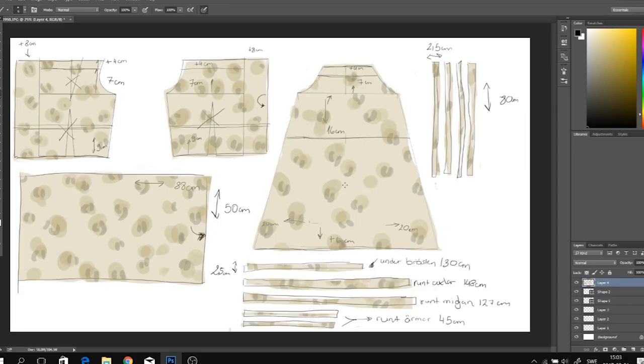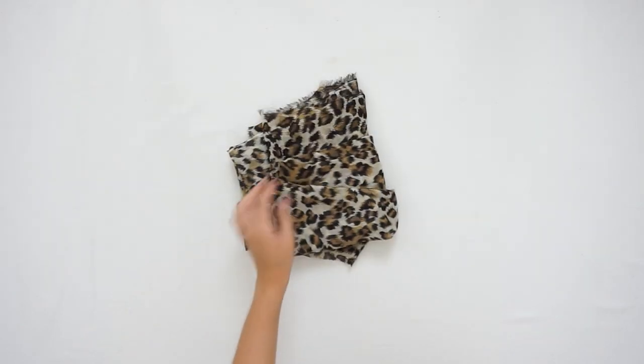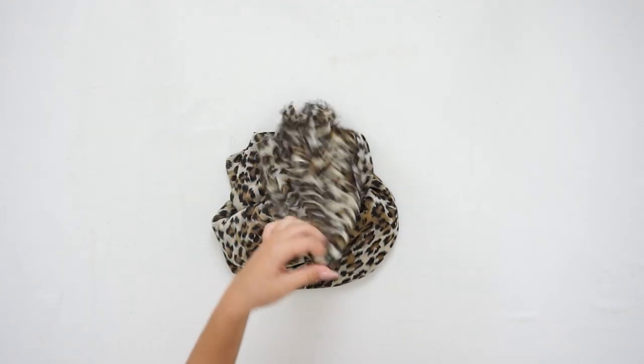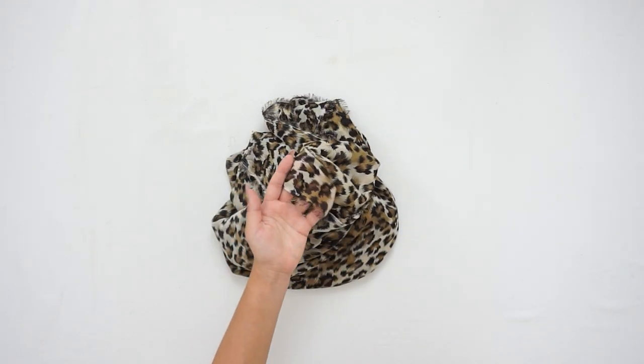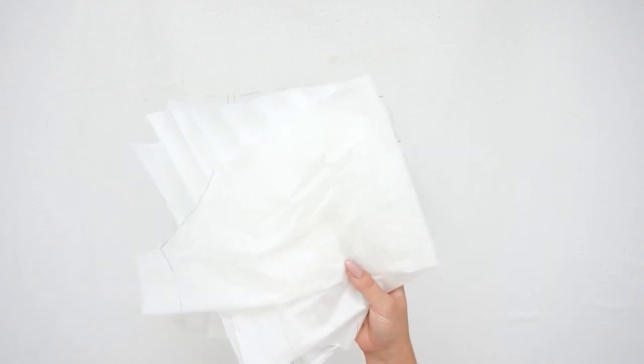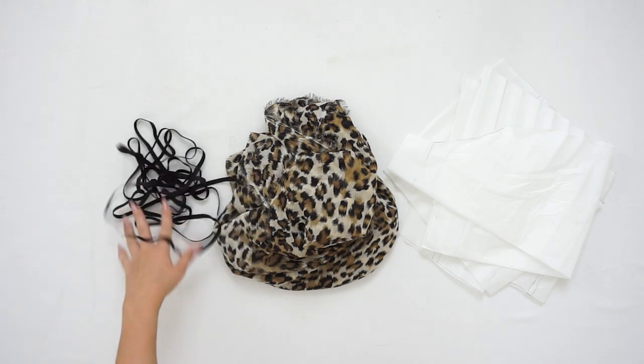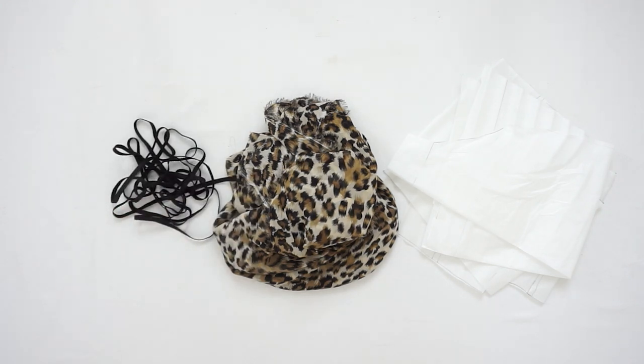Here are all of the pieces. For the material you will need chiffon fabric — mine has leopard print. Be aware that it shouldn't be too see-through, because you don't want people to see your underwear, so let it be a little bit thicker than usual. You will also need your pattern that I showed you in the beginning of this video, and about 2 meters of elastic band.